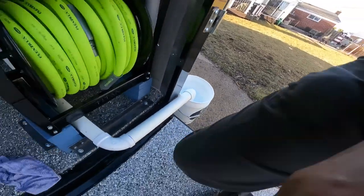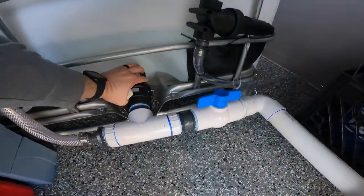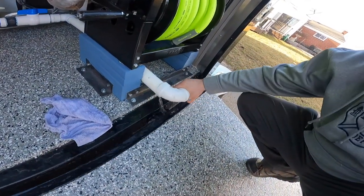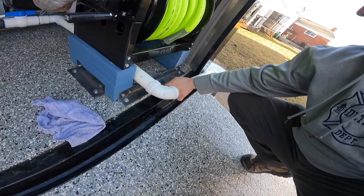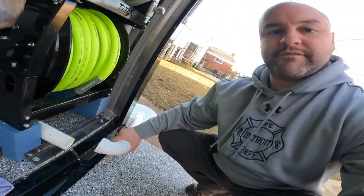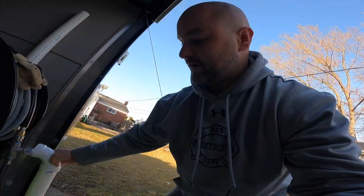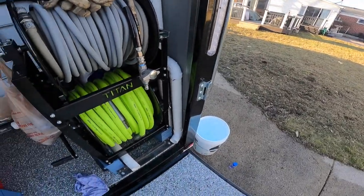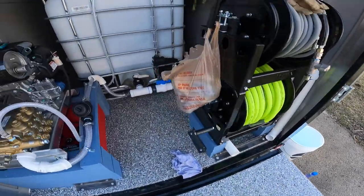I can fill up buckets, and when I'm done with the job I drain it before I take it off — and then it goes back right here and the door closes.